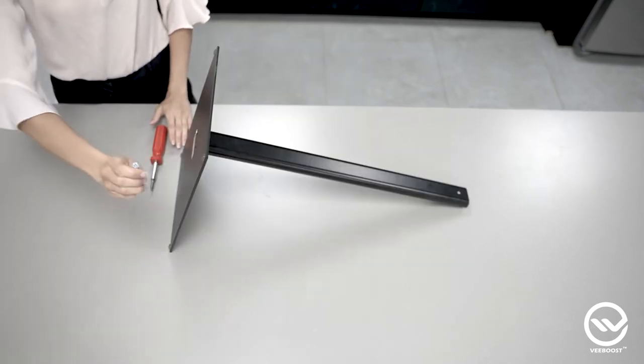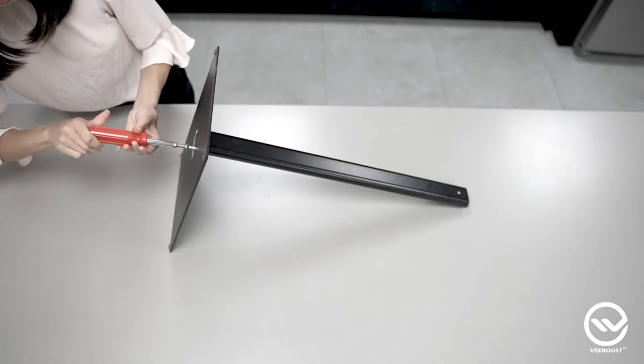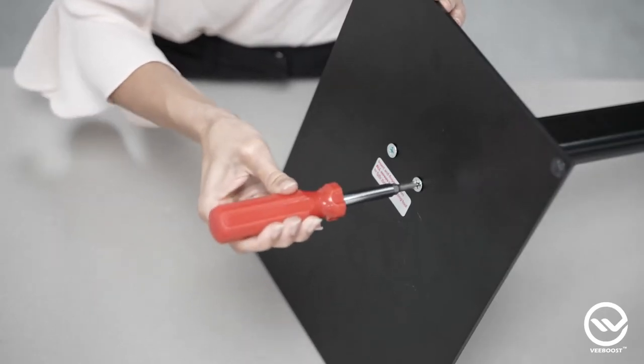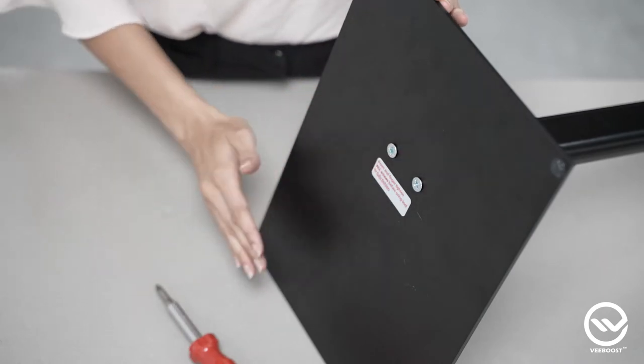Once you have the upright in the correct position, take your screwdriver and connect the upright to the base with two flathead tapered screws. If the screws stick out a little after they're fully tightened, don't worry, that's normal.